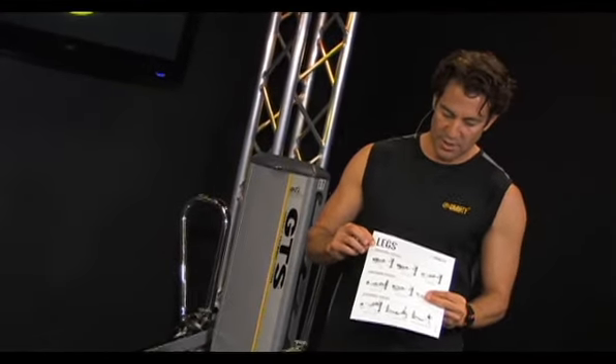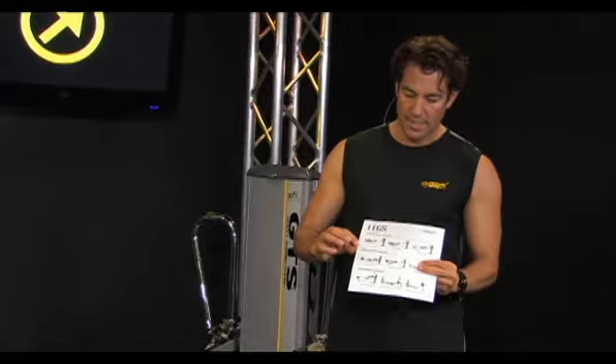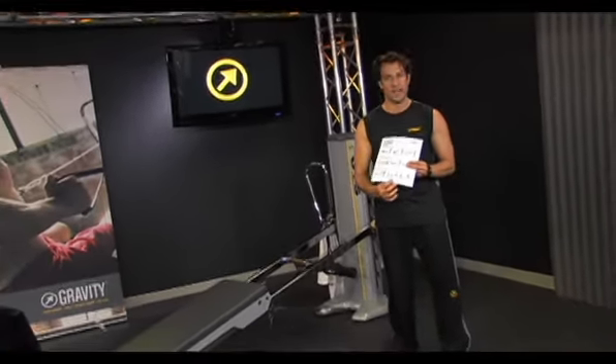You'll notice on GravityClubhouse.com we have these cards for the Flash Workout. These Flash cards give you a foundational exercise sequence, conditioning exercise examples, and performance exercise examples.